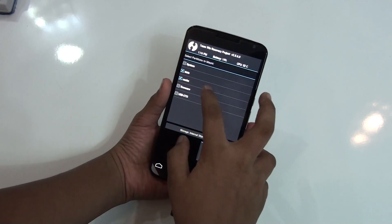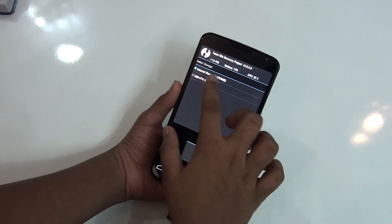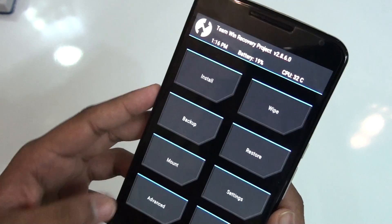Select the file where your GApps are — you need GApps for this too. A link to download the GApps will be in the description as well.